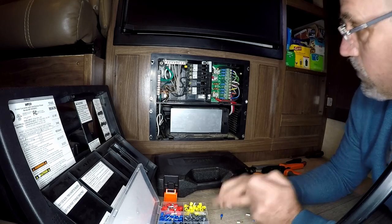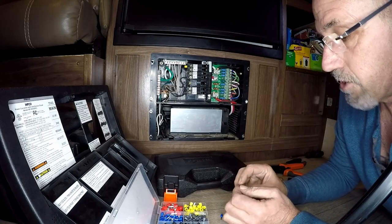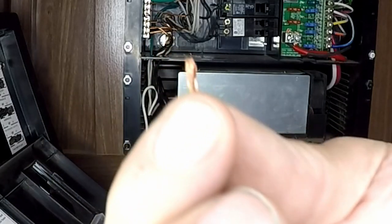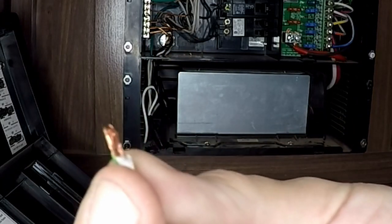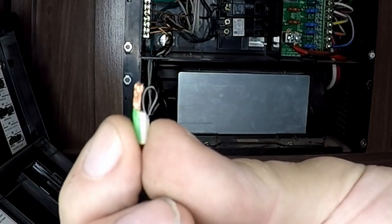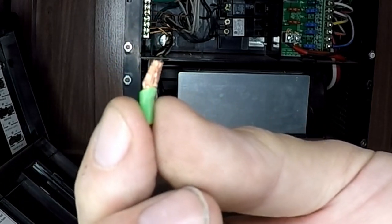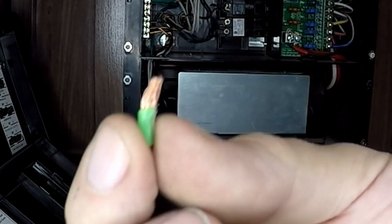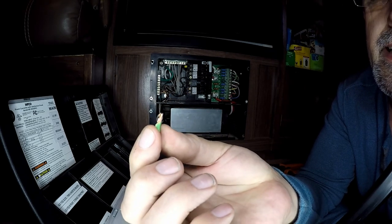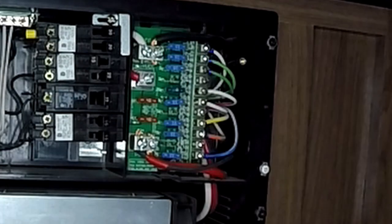As I'm pulling these out, cutting the ends off, and putting new ferrules on, I'm seeing some issues. See how it gets pinched? That's not too bad, but the sheathing isn't cut square. They're shoving it in there and actually getting that material underneath the bolt or screw as they're screwing it down — and that's pinching it.